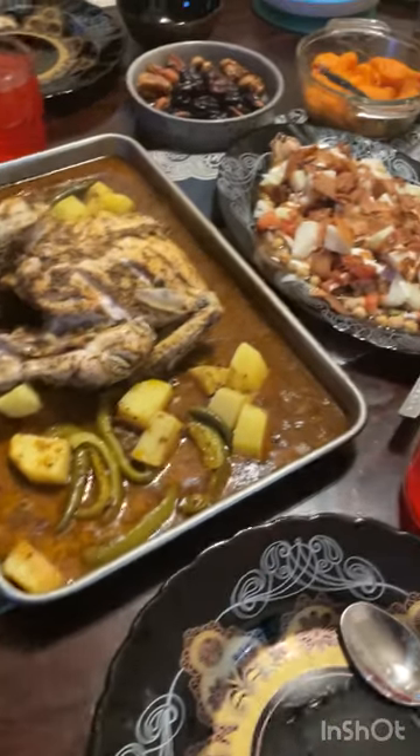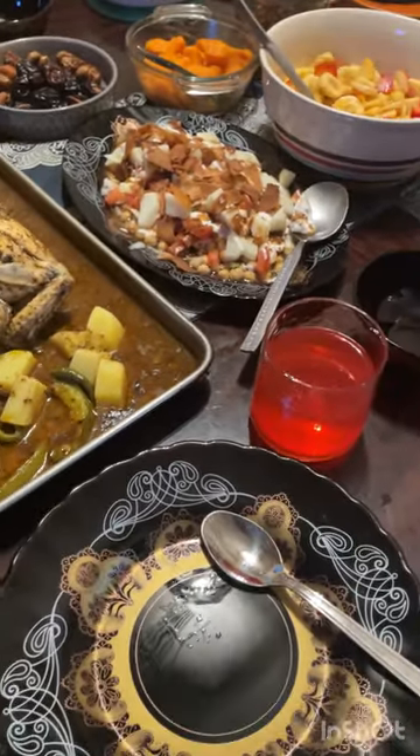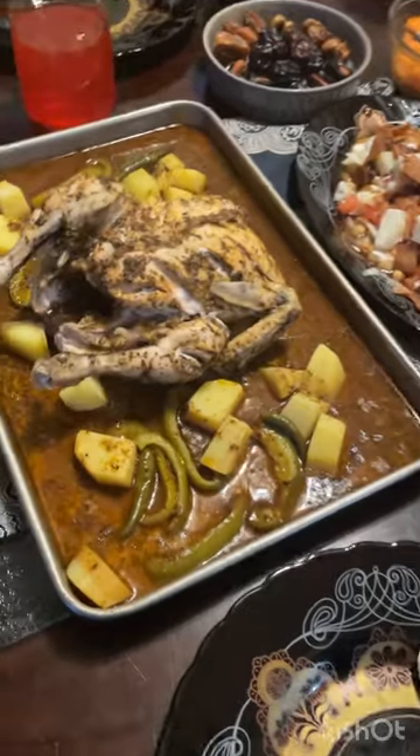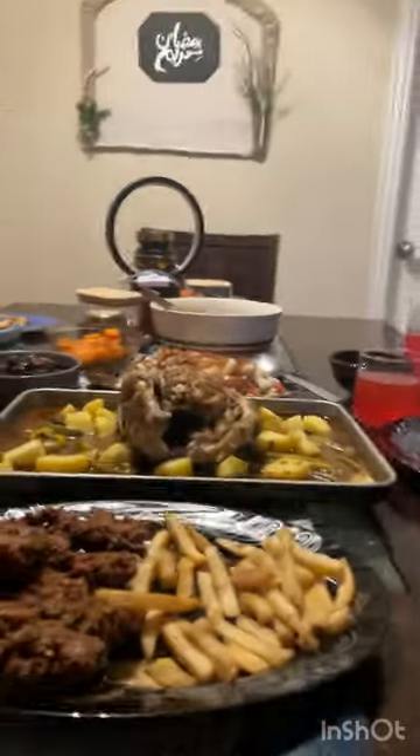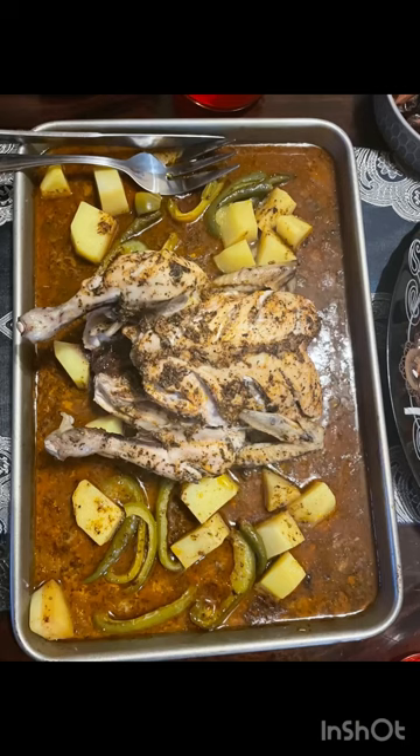Hello friends, today I have brought you a very delicious steamed chicken baked recipe with vegetables. This was made in Ramadan and I really liked it. I hope you will enjoy it.